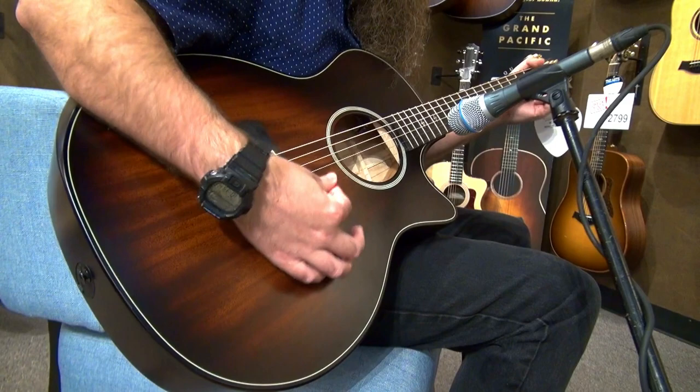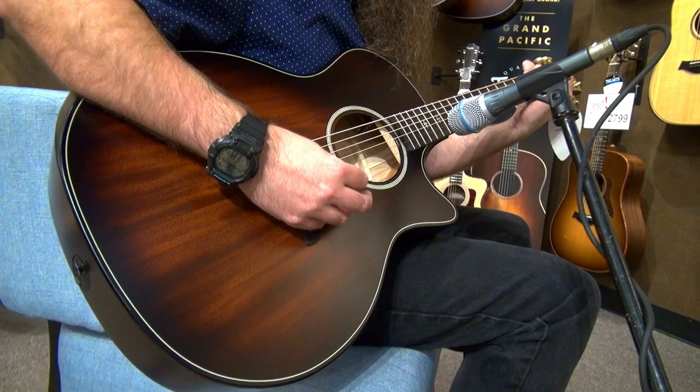The Builders Edition 324 CE comes with the ES2 electronic system and ships with a Deluxe Taylor hard shell case. This is one of the incredible instruments available in-store and online at the Arts Music Store.